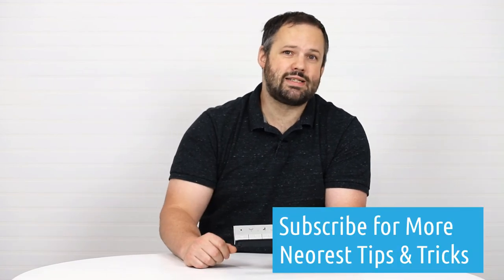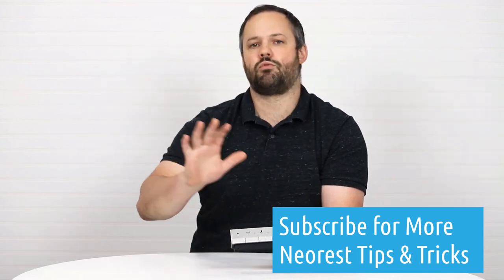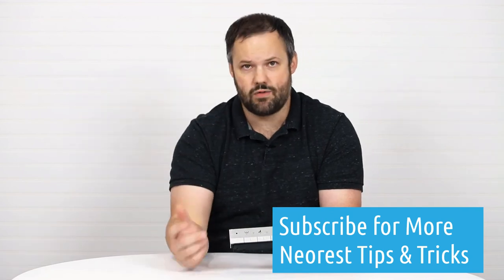Hopefully you found today's tips helpful. We are always coming out with tips regarding Neorest units, bidet seats, and a variety of different products. Stay tuned and subscribe to this channel if you want to see those videos when they drop. Also consider purchasing from us to help support us and continue to create great video content like this. Thank you so much for watching and have a fantastic day.